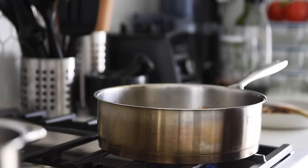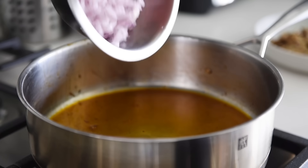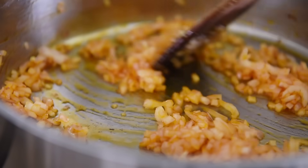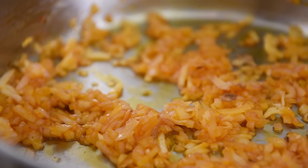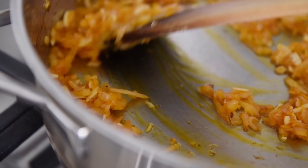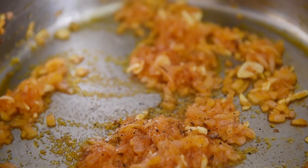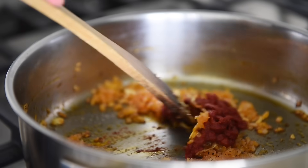Sauté pan back on medium heat with two tablespoons chili oil. Add the red onions and sauté for three to four minutes — really take time to cook down the onions so they absorb that amazing chili oil flavor. Add the garlic and sauté for another minute. Season with a couple of pinches of salt and fresh cracked pepper, then add two tablespoons tomato paste and sauté for a couple of minutes.